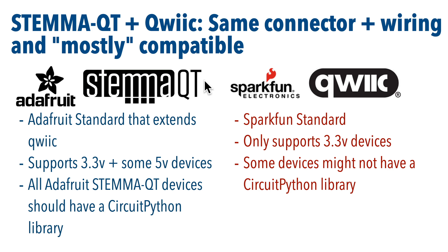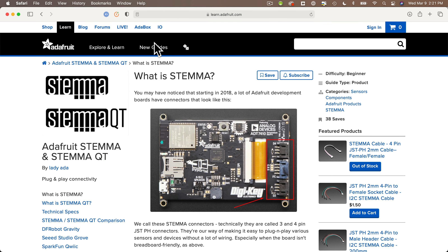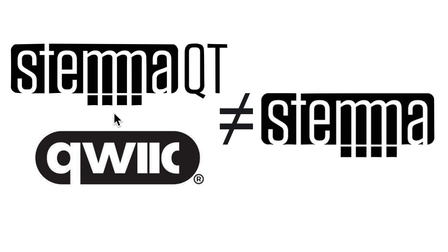Now one very important note: Adafruit also has a standard called STEMIQT without the QT, which requires a different cabling format. Also confusing, some but not all STEMIQT devices can be connected to STEMIQT with an adapter cable. If you ever need to work with a plain STEMIQT format, Adafruit has a page describing the differences. Just make sure that if you want to work with QUIC or STEMIQT that you're ordering STEMIQT components and adapters — on more than one occasion I've ordered something for the STEMIQT format when I really wanted STEMIQT.